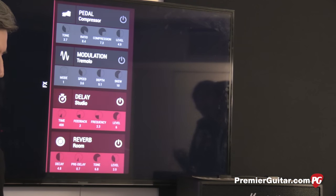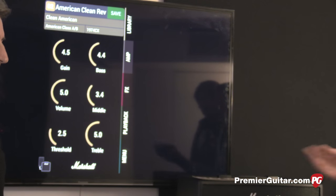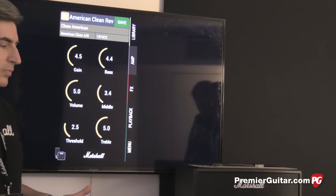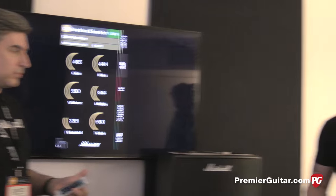You can also do everything on the amp itself — you don't have to run the app. The app is a free download called Marshall Gateway, and it's actually available now for both phone and tablet.